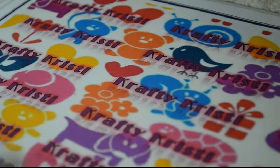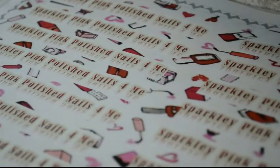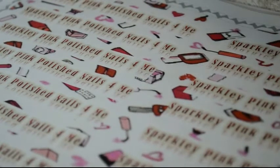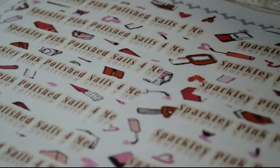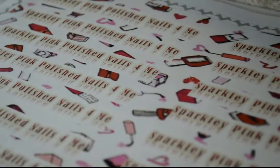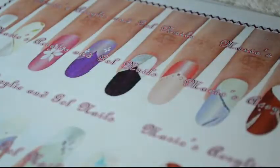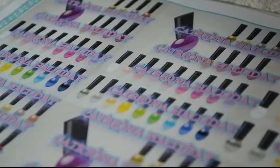As I said, Beth has changed her name to Sparkly Pink Polished Nails, so this is the mat I made to go with her name change — I hope Beth that you love this. And then lastly we have Katrina Holiday — this is the one I've made for her.